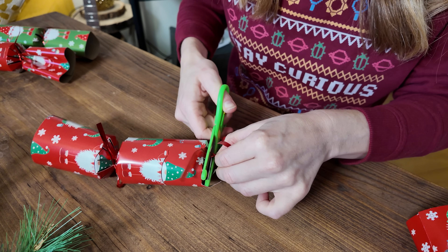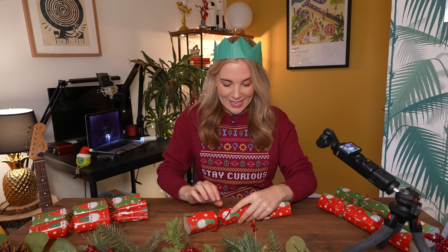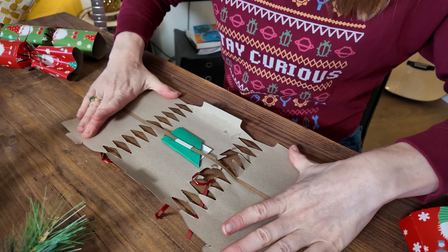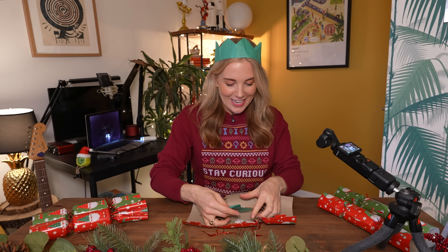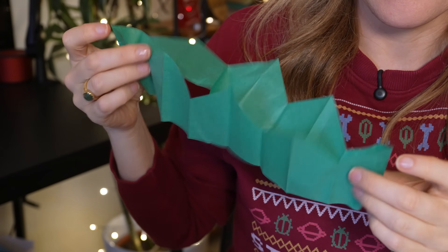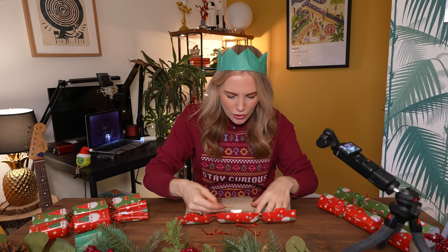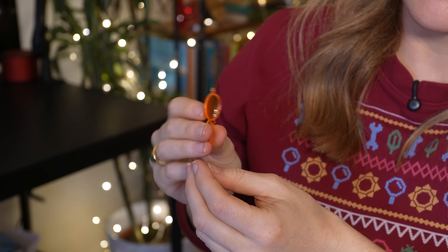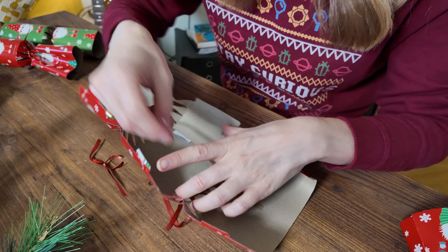We're going to dissect this Christmas cracker and open it the wrong way to find out what's inside. I'm going to start by just snipping these little bits of ribbon, and now let's open it up. So we have ourselves a paper crown first and foremost, we've also got ourselves a little toy — I think this is a magnifying key ring, maybe — and then we have a joke.